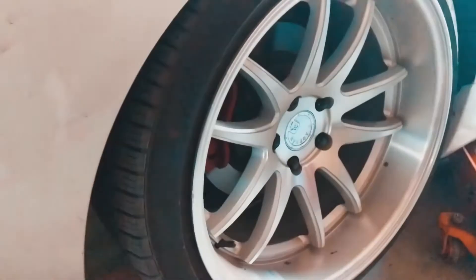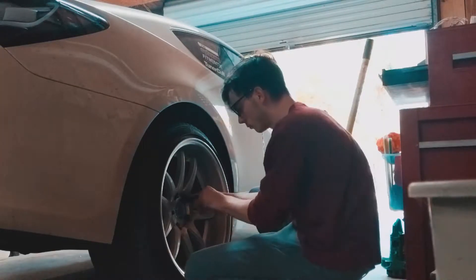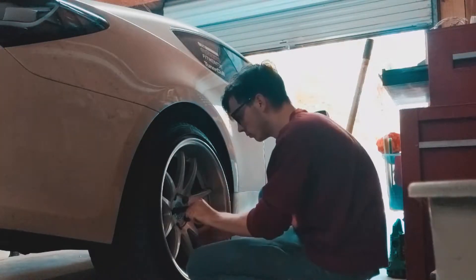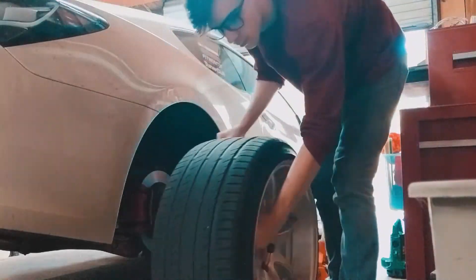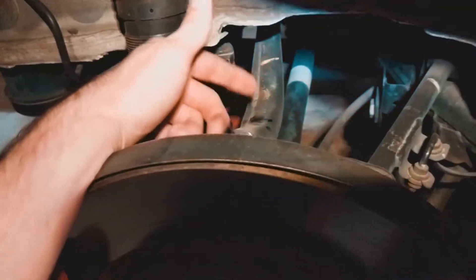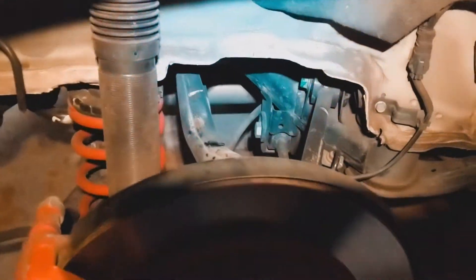Alright, so obviously the first step is to remove the wheel, so let's get started. This is what we're replacing today — this is the camber arm, and that is definitely bent. I know they're normally angled like this, but this has definitely been hit in the middle right here. There's a little rust spot where the paint's been chipped off, so this is definitely bent more than usual. Let's go ahead and start getting this camber arm off.